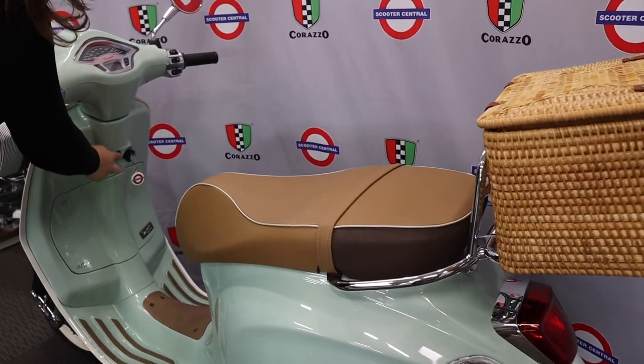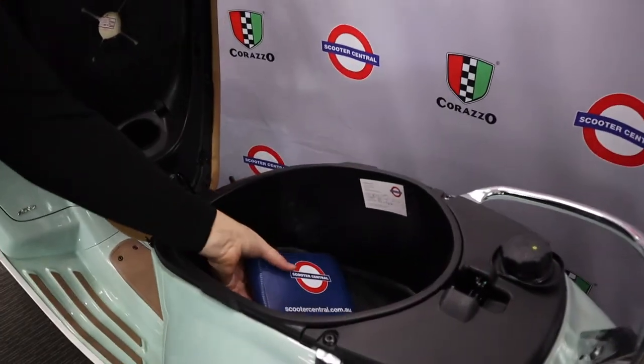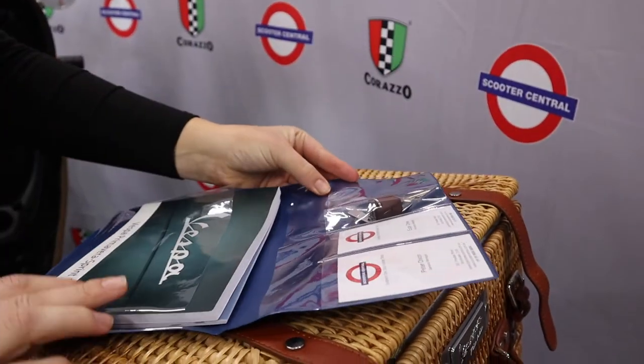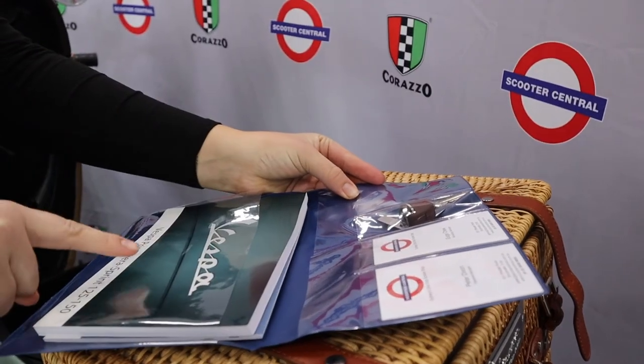When you receive your scooter from Scooter Central you will have a year's registration, two years warranty and under the saddle there will be a service reminder sticker and a wallet with your spare key, information about us and your owner's manual.